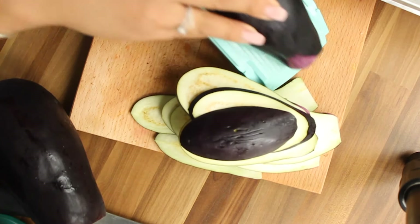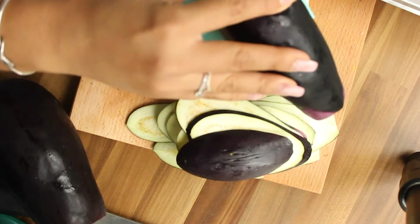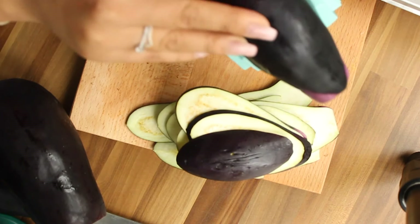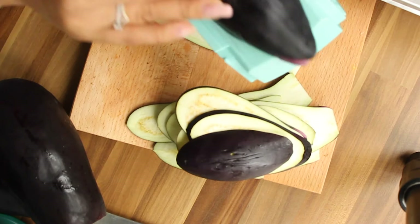First we start to peel the eggplant with a peeler or with a slicer. You can also cut them into thin slices — if you don't have a slicer, just go with a knife and try to cut them very thin.